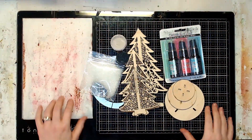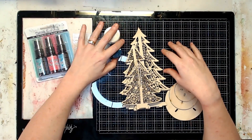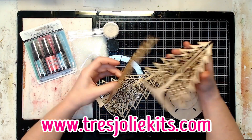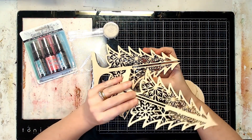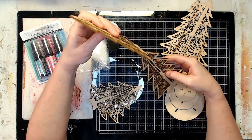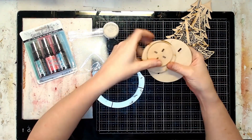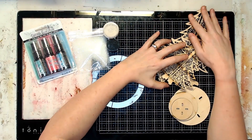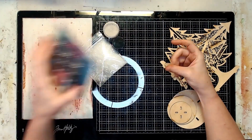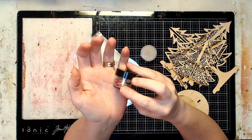Hey everyone and welcome back to the channel. I couldn't resist — I had to do the mixed media kit this month. In this kit there are three slightly different wooden trejoli trees: the large one, the medium one, and the smaller one. There's also a three-pack of distress mica, a little baggie of chunky glitter, some Ranger embossing powder, and a container of mini prills.